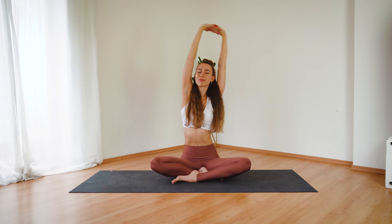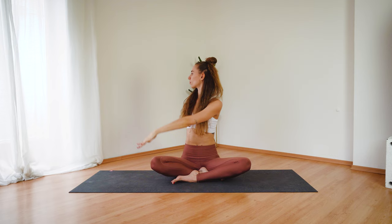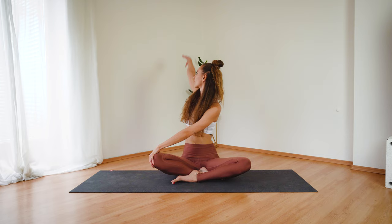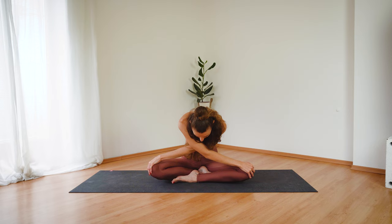Inhale, reach your arms up and exhale, twist to the right side. Bring the right hand behind your back, left hand on your right knee. Inhale, lengthen your spine and exhale, twist, look over your right shoulder. And now release the right hand, move it up and forward, grabbing the left knee and round your spine, lean forward.